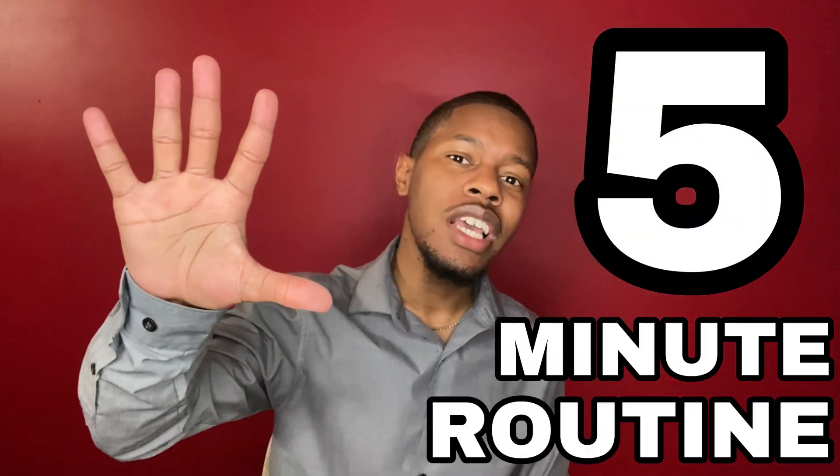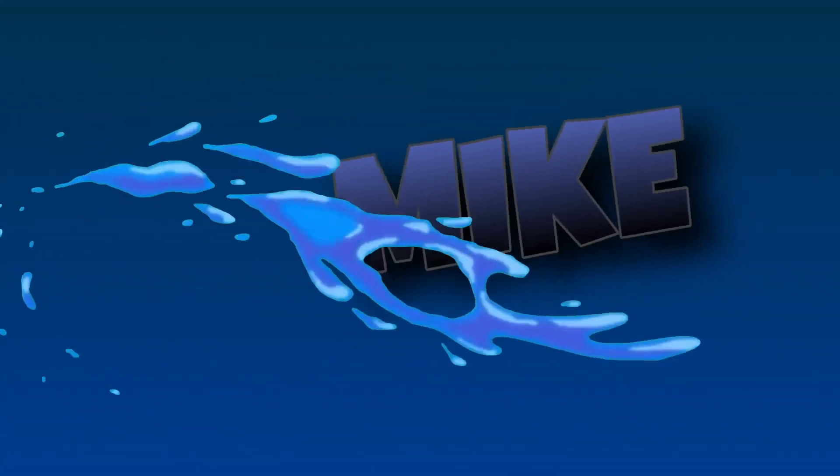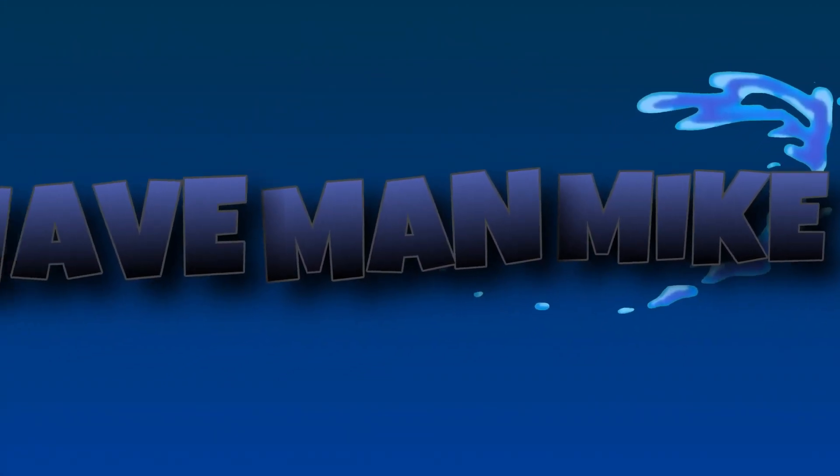This is a five-minute routine that you can do every day to help you get waves. If that sounds like something you're interested in, then stick around. Alright ladies and gentlemen, in today's video you're going to learn how to get waves in five minutes. This is a routine you can do every single day. How does that sound? Sounds great, right?